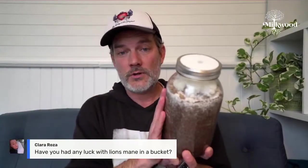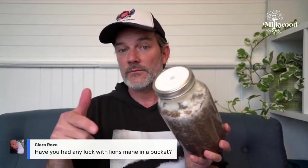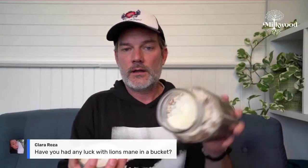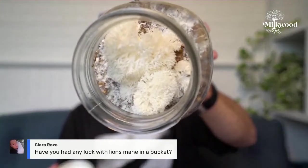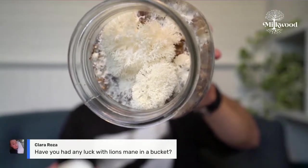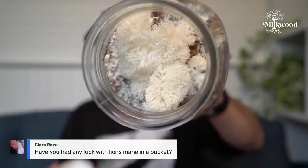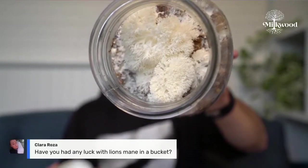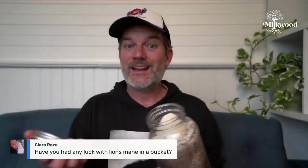This is waste-free mushroom cultivation, but it does require a little more knowledge. I'm going to open this up and show you what lion's mane looks like when it's fruiting — it's just starting to fruit and will grow out the lid. It's an amazing mushroom — medicinal and tasty. It helps repair the myelin sheath around nerve cells in both the brain and the rest of the body. It's a nootropic mushroom, fantastic for your brain, and it tastes great as well.